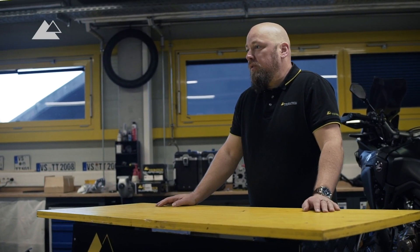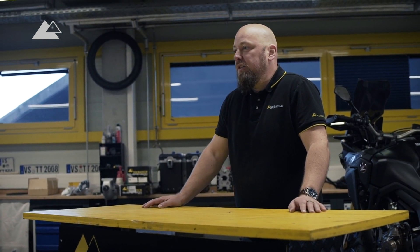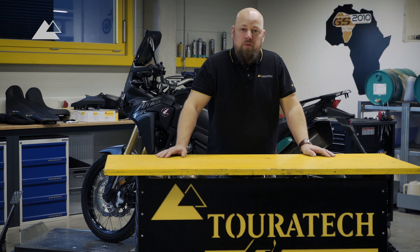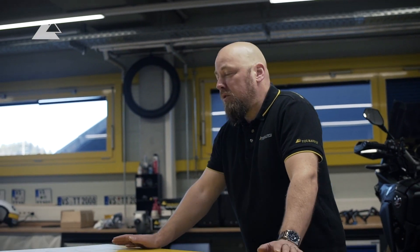In 2003 I bought my first Africa Twin. It was the last version of the RD07 series and after that the bike was discontinued. We already equipped in 2003 and 2004 this bike with some TourTech parts and then afterwards went on a trip. This trip took about two years and we went more or less from Alaska to Patagonia.